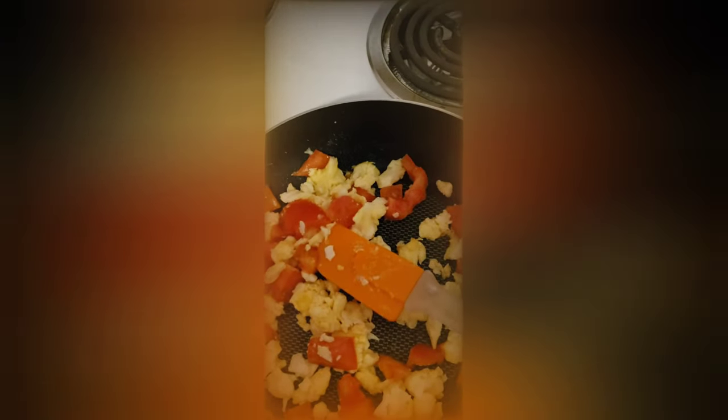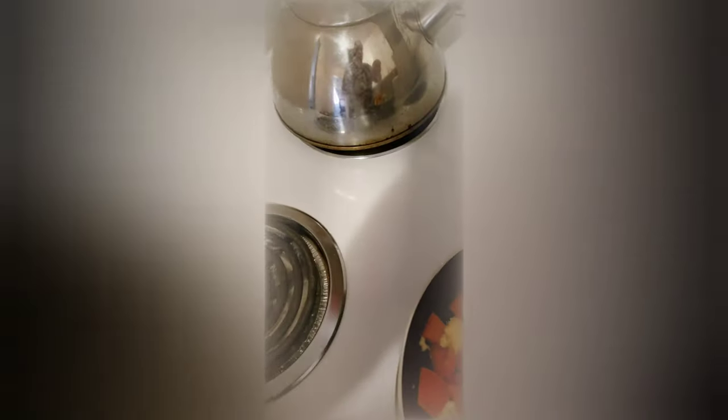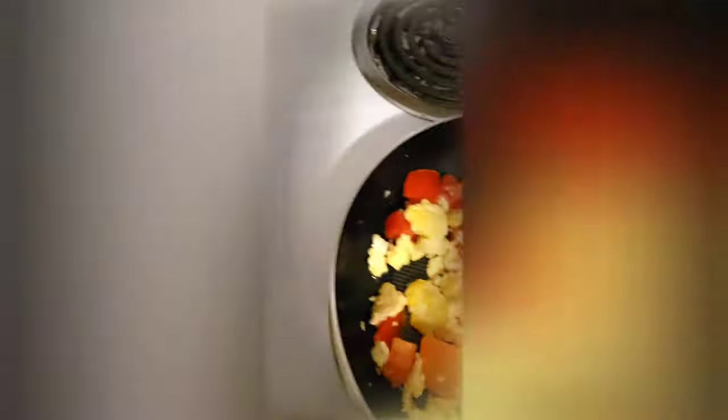We're gonna keep cooking this on low. I turned it down even more, reduced it to almost two, and then we can even turn it off because the heat's still there. Electric can hold the heat on the grill for a good while before it finally cools right off.